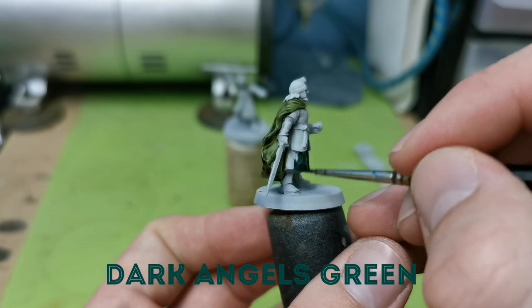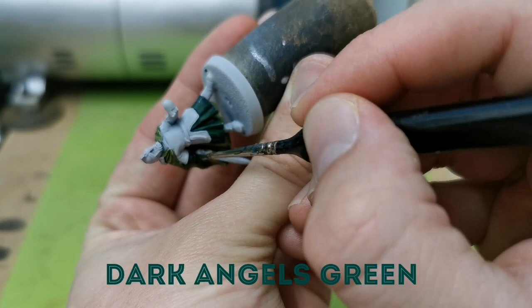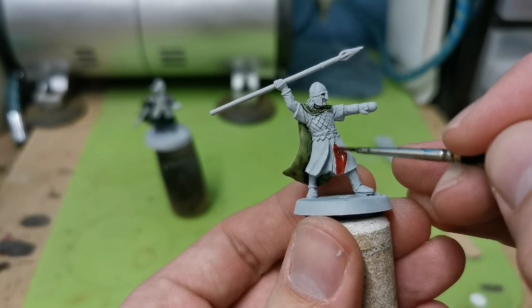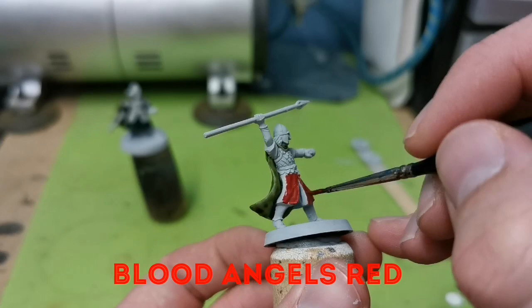I'm trying really hard not to get any of the contrast paint on the leather armour areas. It's not the end of the world if it does go on there, but it will just take a little bit longer because you'll have to repaint that with a different base coat. Working on the second warrior, we're using Blood Angels Red in exactly the same way. The only exception here is it doesn't matter if any of that red goes onto the scale armour, because I'm going to be basing that with a silver colour, so you can afford to be a little bit less neat on this one.